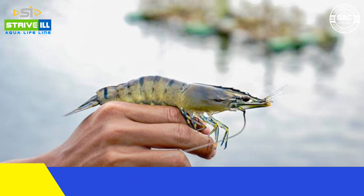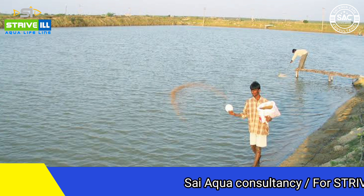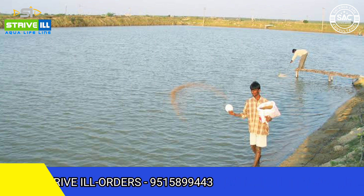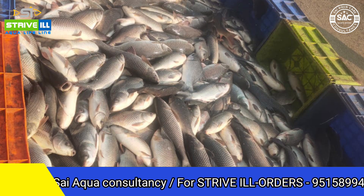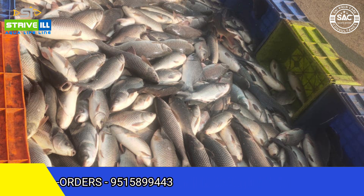We have the feeding process. We provide the feeding zone at 15 to 18 feet in the feeding zone. We have 3 meals daily. In polyculture, the catla and rohu can use the feed, and the catfish also can use the feed. So we have the feed management, and we have to be careful with the feed management in this polyculture.